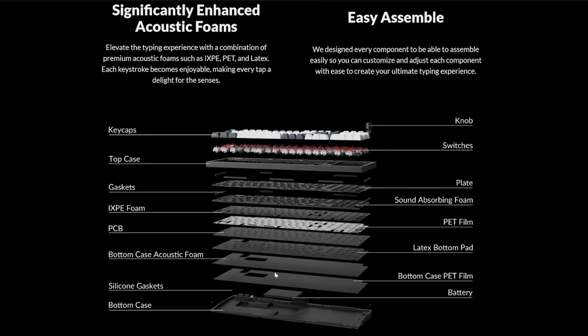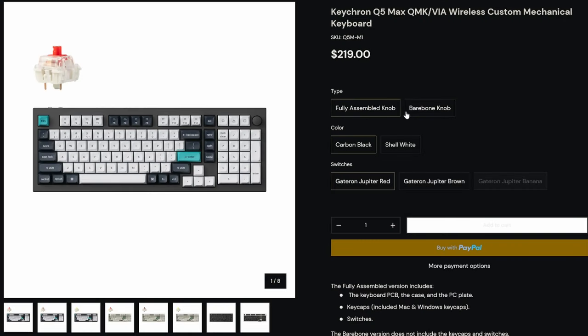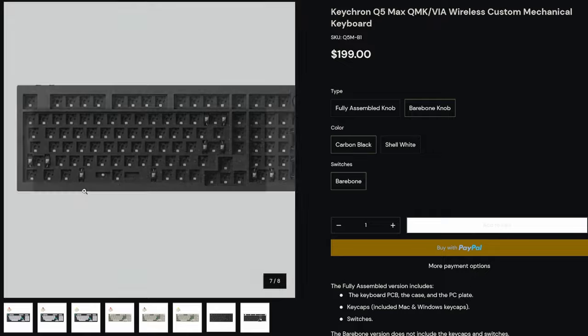A lot of the things that you would do building a keyboard, such as foam reinforcement for sound dampening, are already done. So if you're trying to enter the custom keyboard world, maybe getting a pre-built keyboard that's ready to run but can be customized from there might be the way. But if you want to fully run the gauntlet, you can get a DIY kit from Keychron for $20 cheaper and drop in your own switches and keycaps.